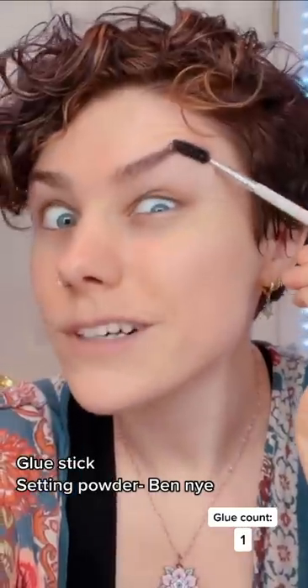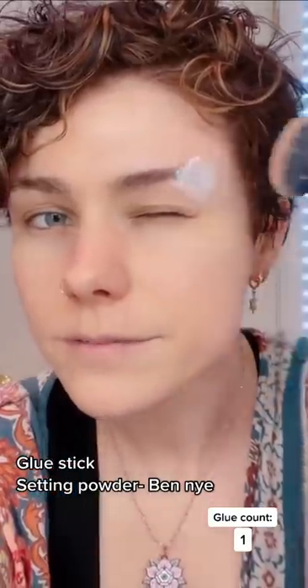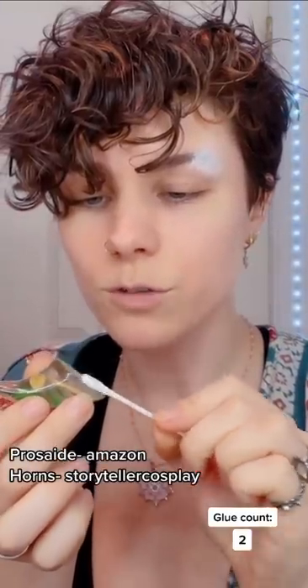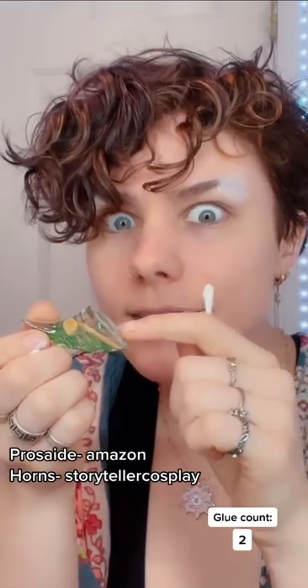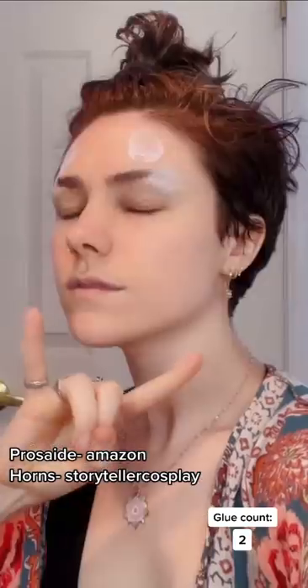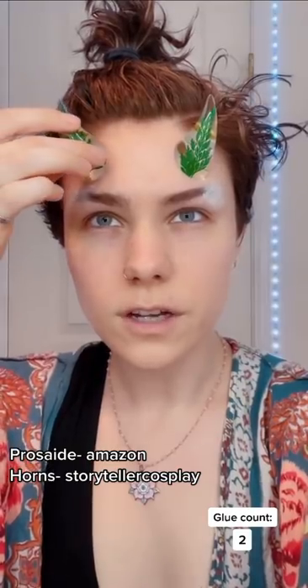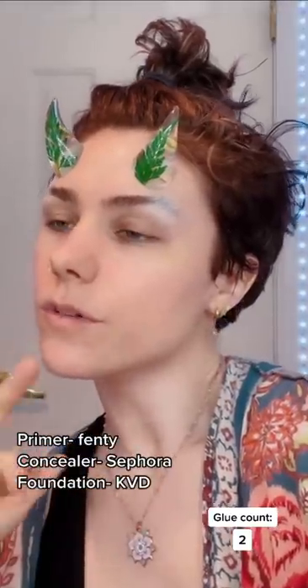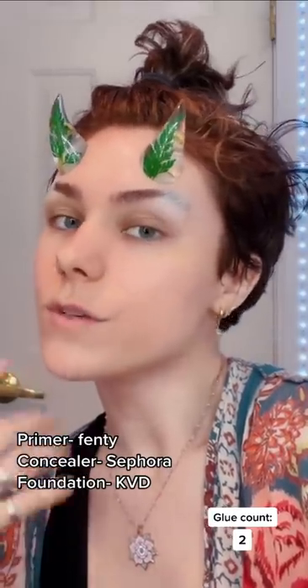First, we have glue stick. We brush the hairs and we do this two or three times. Apply pros-aide glue to horns. Little tacky. And you know, pray to the gods these stick on. Primer — always best to glue on horns before concealer and foundation so it sticks better.